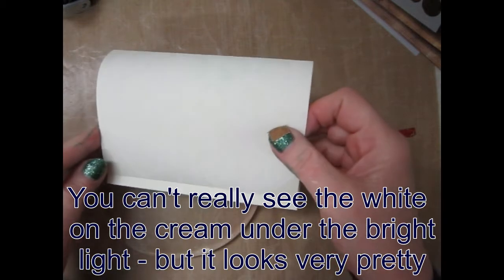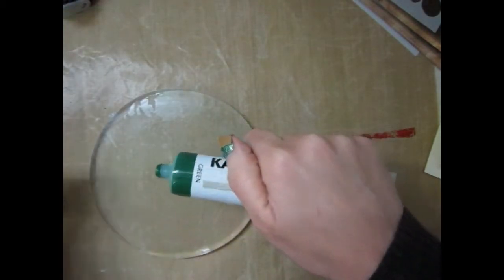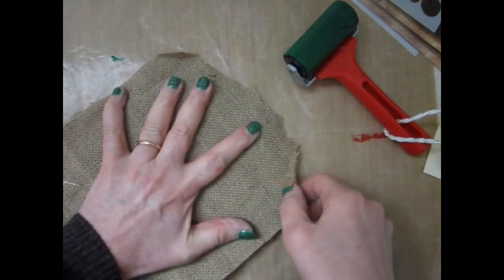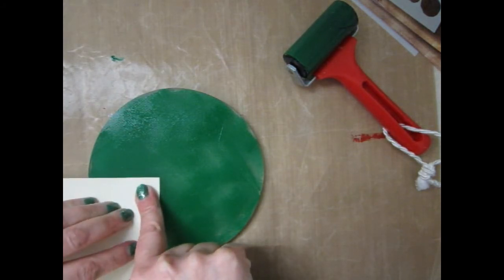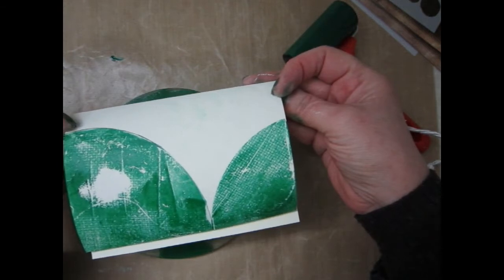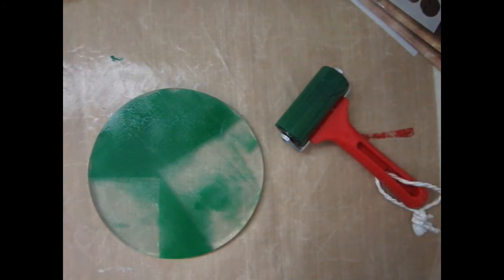That's dried really quickly — I suppose it's just a very thin layer of paint on there. So let's try a blob of green. It's very runny this. Work it onto the plate and I will use the hessian for texture, see what that does. Just going to do a little bit there and a little bit there. That's pretty.